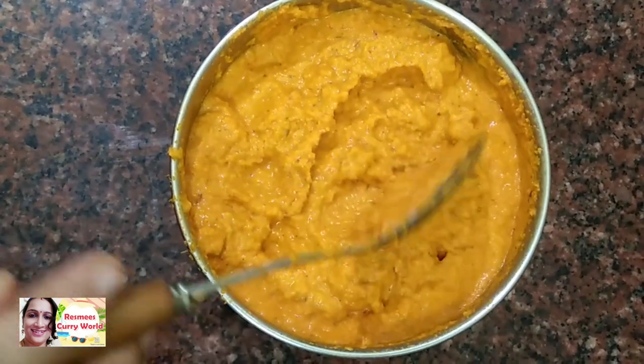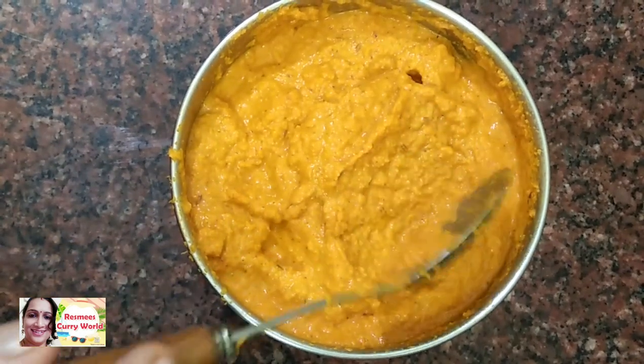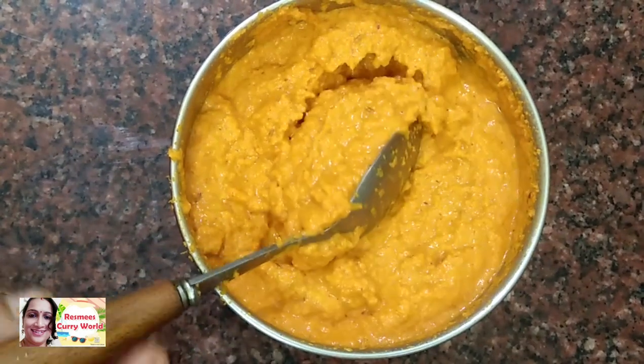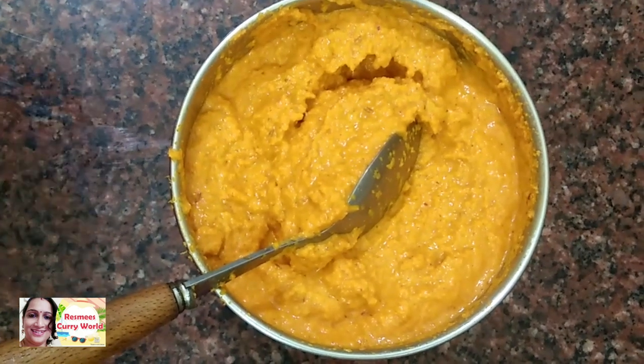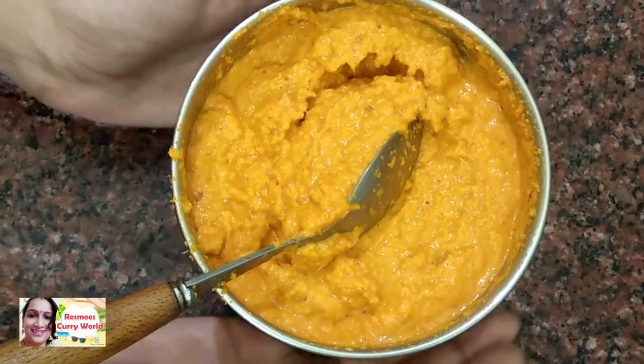1 tablespoon of celery. I will add 1 tablespoon of oil. You will cook it all when I cook the bread.